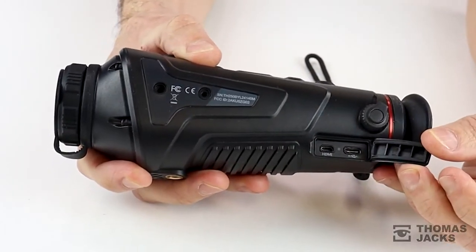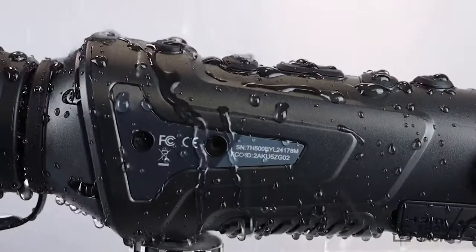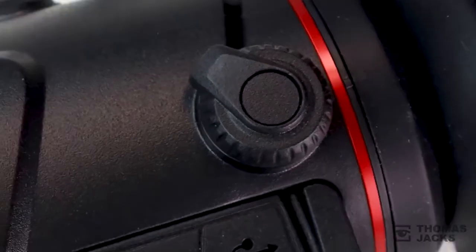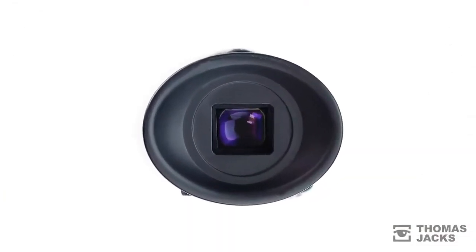All of which helps make the IR range drop resistant to 1m and waterproof to an IP66 rating. Fully charged, the lithium-ion battery will give you up to 5 hours of use.